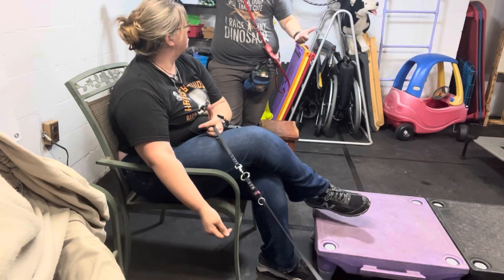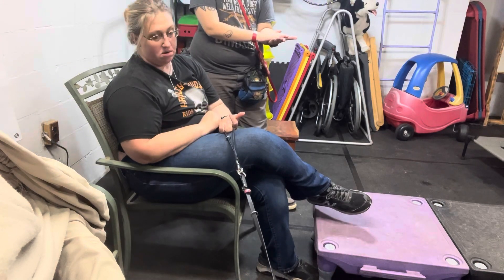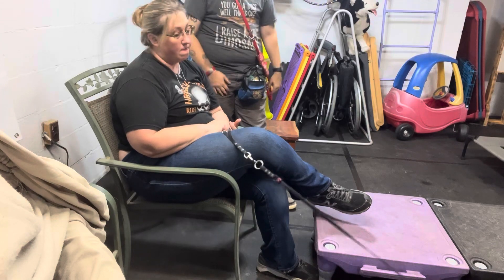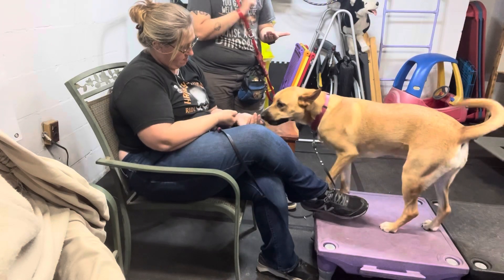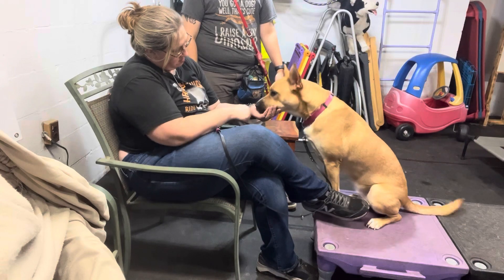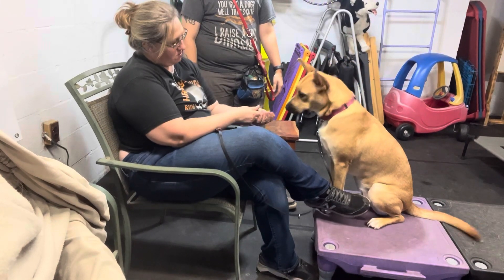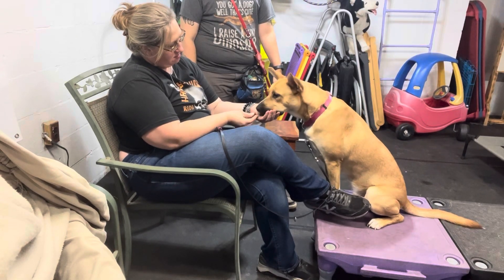So, bringing her towards you, putting the hand out, and just luring her head. Once you feel a little bit of pressure, marking that, and just adding a little bit more duration before you feed each time. So she's really... oh, almost. Yes! Very nice! Good girl! She's like starting to push it a little bit. Yeah! Nice. Very good.